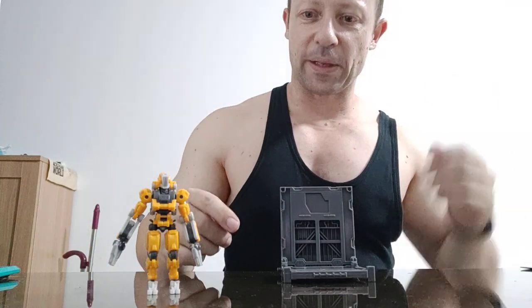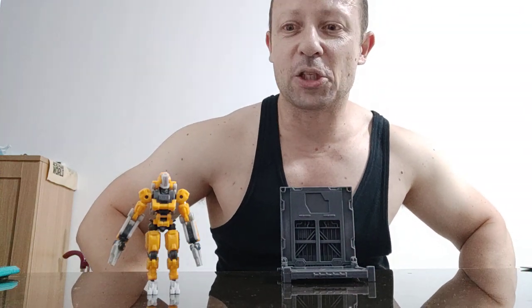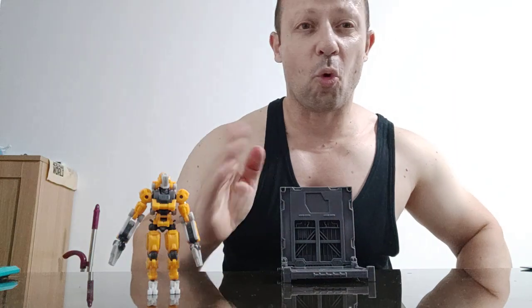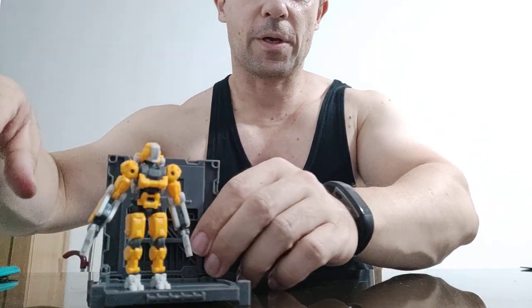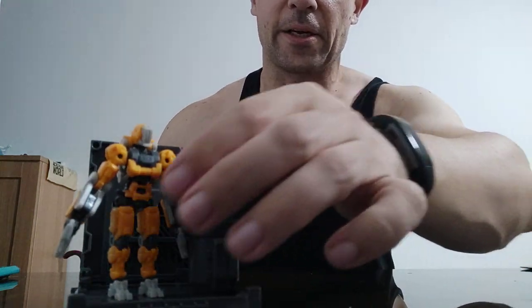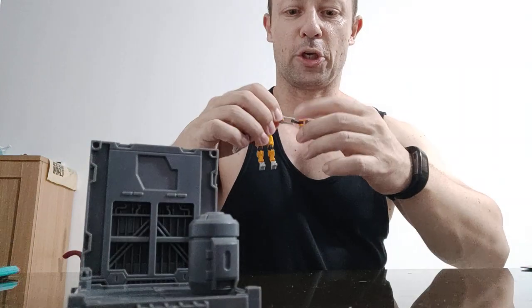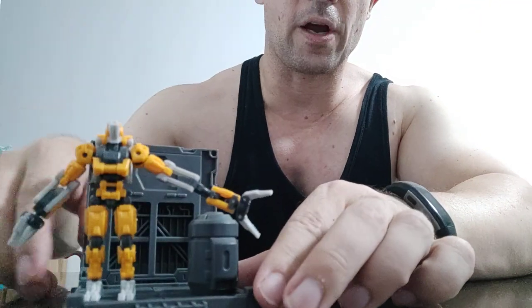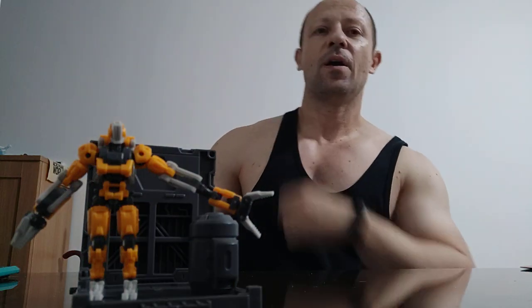I really recommend it — if I can find places to buy from I'll stick it in the description. This is Awesome Action Toys signing out. Please like, share, and subscribe, and I'll be back soon with more awesome action toy videos. Stay happy, keep collecting, bye bye.